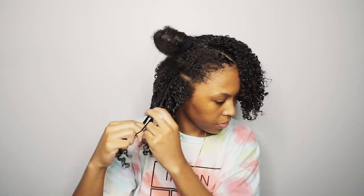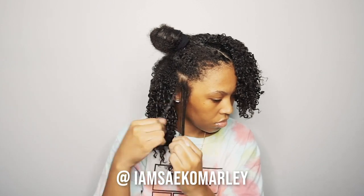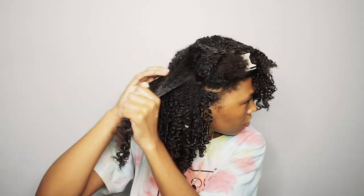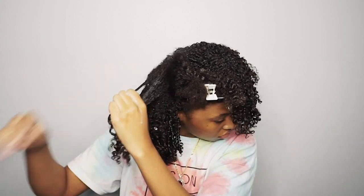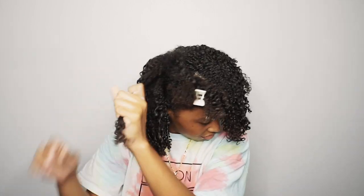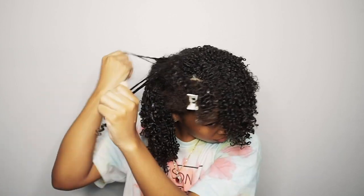If you guys don't follow me on Instagram, you should do that right after this video. Follow me at iamsecomarley. And if you haven't been following me on Instagram, then you wouldn't know that I've launched my new website — it's iamsecomarley.com. I have tons of hair care ebooks: detangling masks, deep conditioning masks, how to test your hair porosity, how to manage low porosity hair — all available for purchase right now, so go check it out.